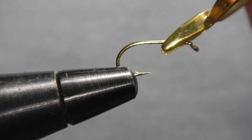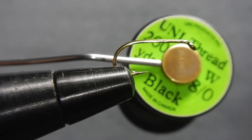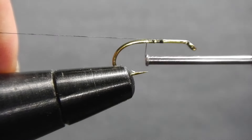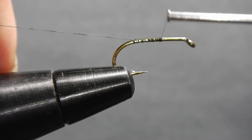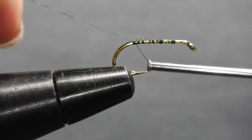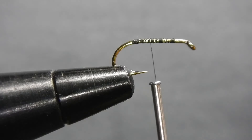Howdy everyone, Embi here. I'm going to start with a standard hook in size 8 and we'll be tying with black unithread. Start your thread base just off the center using tight to medium wraps. Remove the tag end and finish off back in the middle.